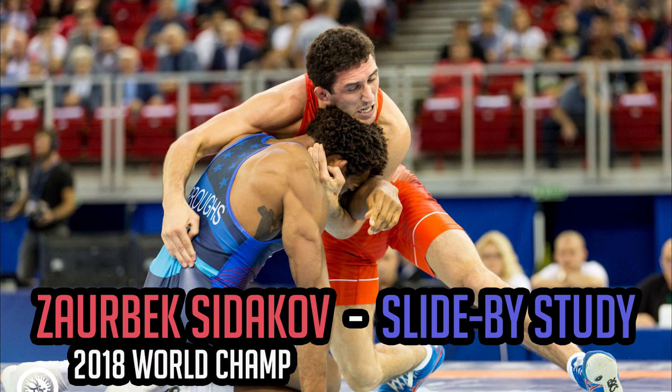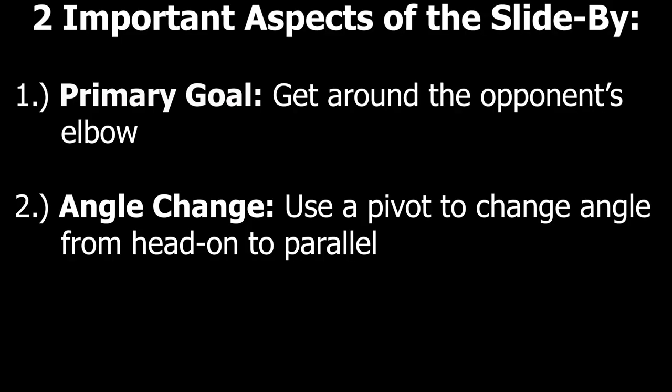Before we get into the specific details of the technique, I want you to focus on two aspects of the slide-by. The first is the overall goal of the move, which is to use effective tie-ups to get around the opponent's elbow and end up behind him. The second is the angle change. For a slide-by to work, you'll need to perform a quick pivot that takes you from a head-on angle, where you and your opponent are facing each other, to a parallel angle, where you are behind your opponent and facing the same direction as him. Keep these two aspects in mind as you watch the slide-by in action.